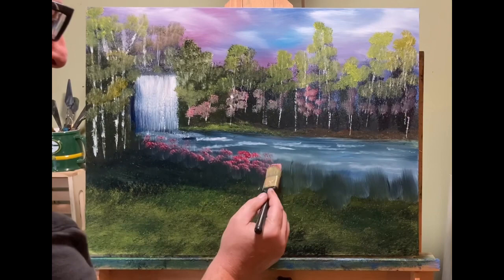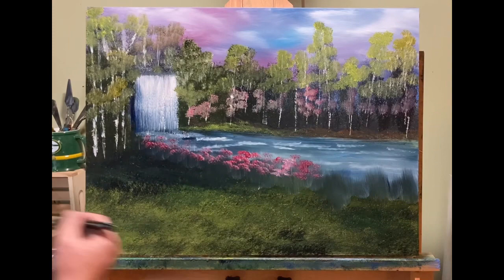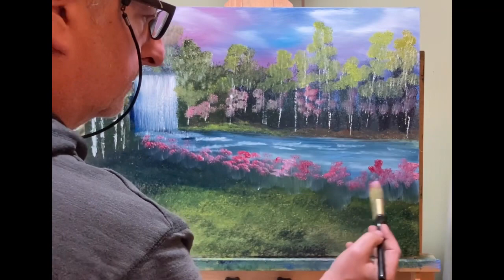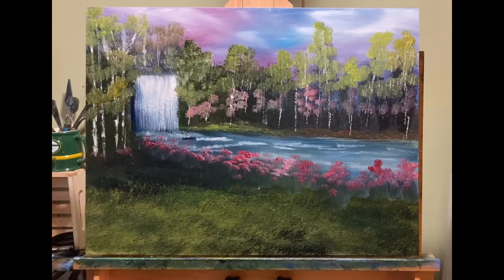Same thing with all these flowers I'm putting on now. You notice I'm just moving the brush around, using different parts of the brush, just to get different effects. You don't want everything the same — you want all your marks to be a little different from the next mark. You want variety. You want it to just kind of flow really well.